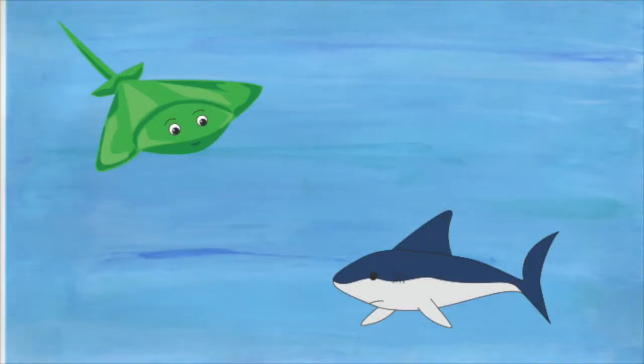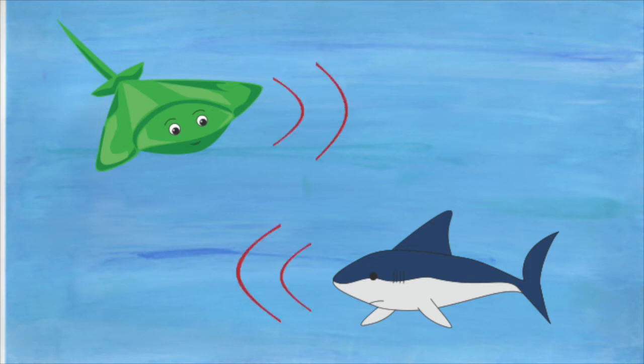Sharks and stingrays both find their food by sending out electromagnetic signals.